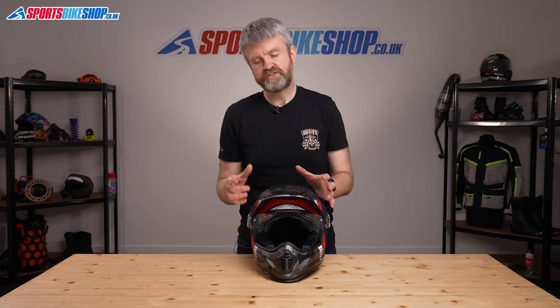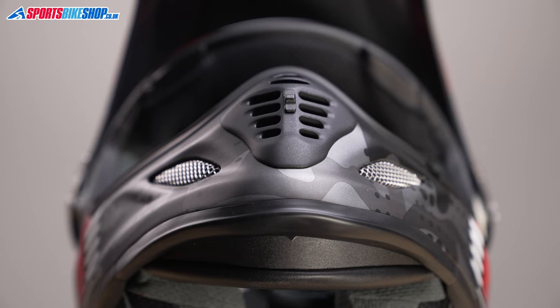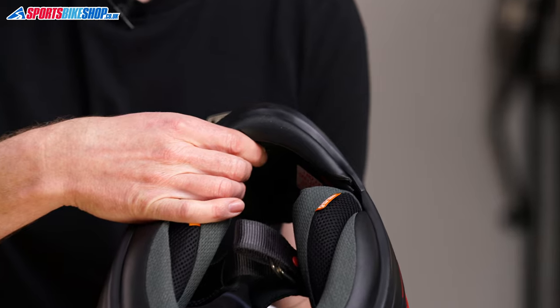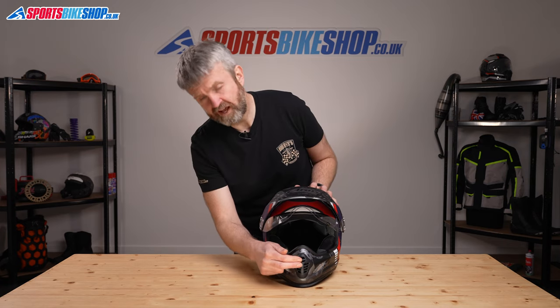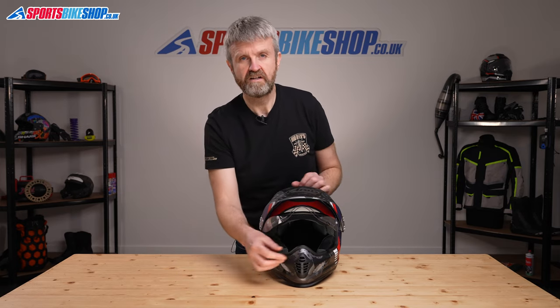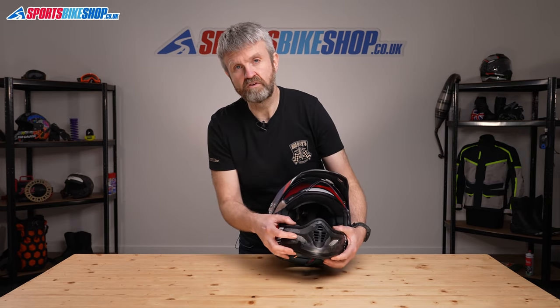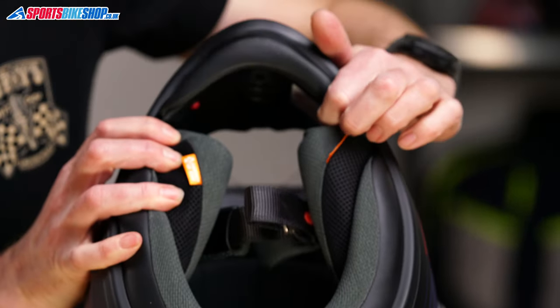The last area of venting on this helmet is the one that takes the most describing, as there are three stages to the chin venting. The central vent opens in two stages — there's one external shutter and then there's one on the inside of the helmet. Having both open allows air to flow directly to the rider's mouth. If you have the outside shutter open and the inside shutter closed, that forces air up through the chin bar towards the inner surface of the visor. In addition to that, air can flow through the grills on the front of the helmet, operated with sliding vents on the inside.